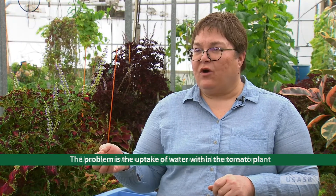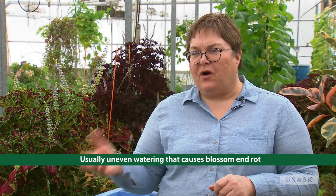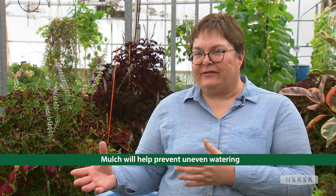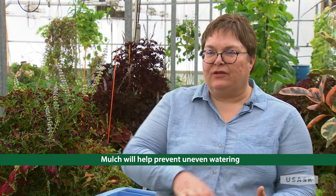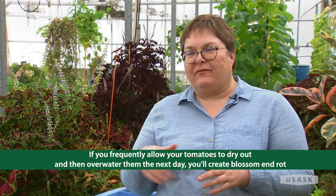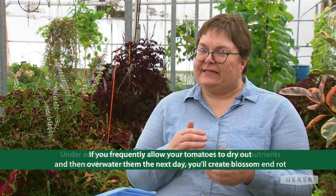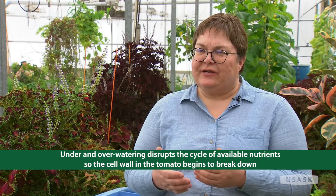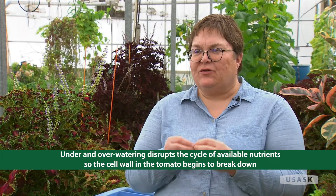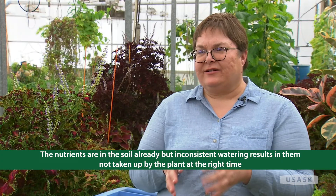Often it's uneven watering that's the problem, and you'll see a lot of blossom end rot in pots that haven't been watered regularly. If you allow your tomatoes to dry out, then water them really thoroughly the next day, then forget about them for a couple of days and let them dry out again — that disrupts the cycle of available nutrients. The cell walls break down because the nutrients aren't available at the time, not that they're absent, just not available.